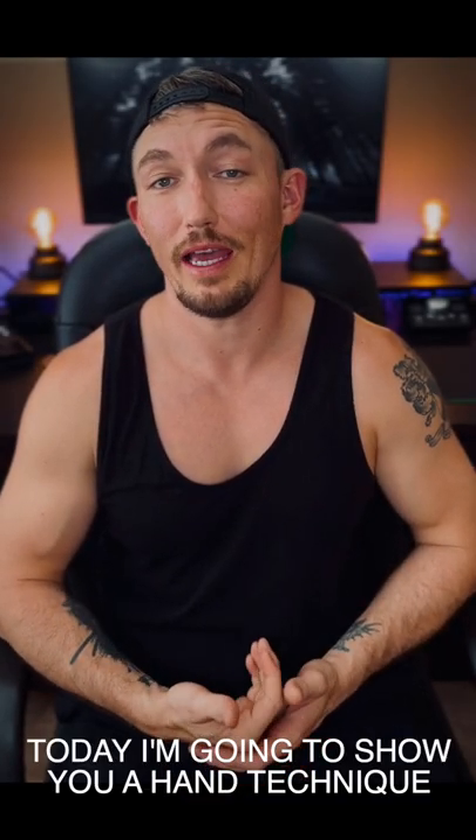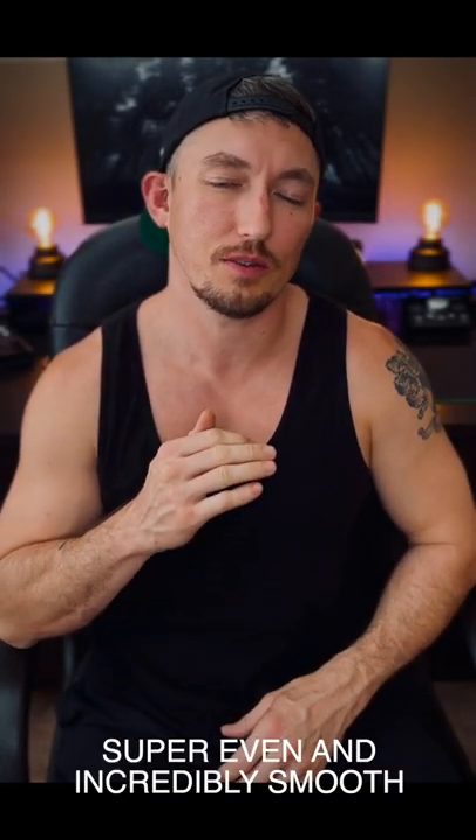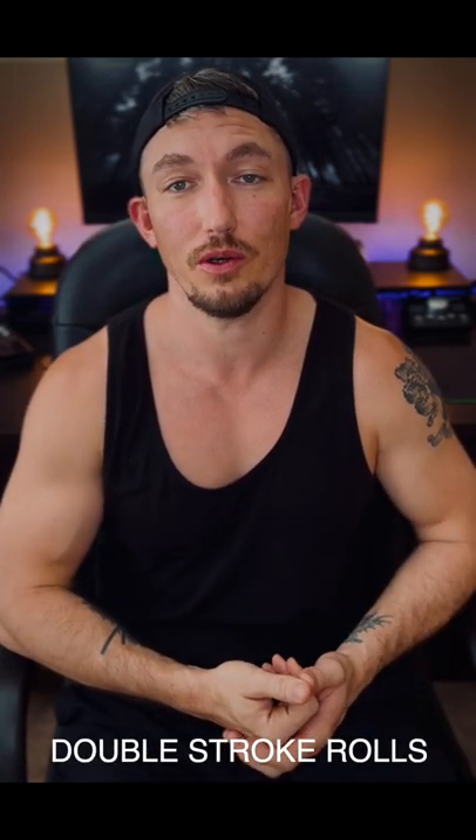Hey, what's up guys. Today I'm going to show you a hand technique that'll allow you to develop super even and incredibly smooth double stroke rolls.